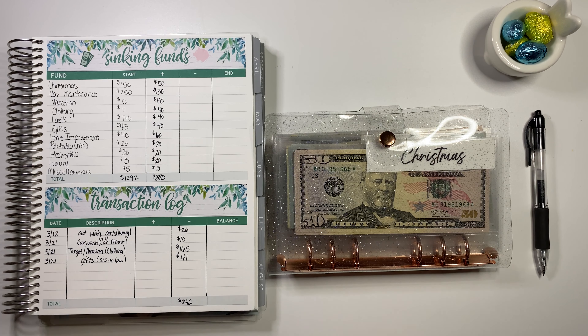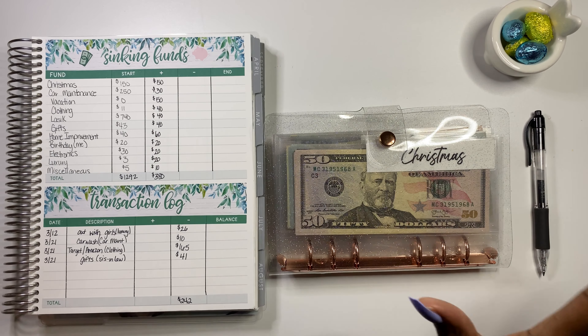What is up y'all and welcome back to the channel. My name is Gabrielle, also known as Gabby, and I am back today with a different type of video from me. We're going to be unstuffing and counting my sinking funds for the month of March and just getting an update.